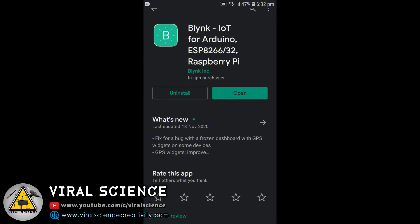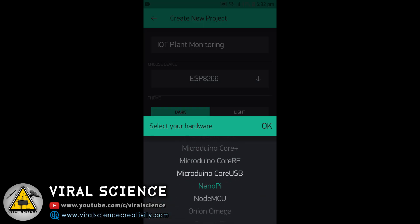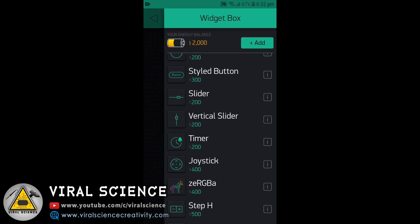Before uploading the code, we will build our application. Download the Blynk application on your smartphone. Select new project and give your project a name — I am naming it IoT Plant Monitoring. Select the NodeMCU board and click on create.